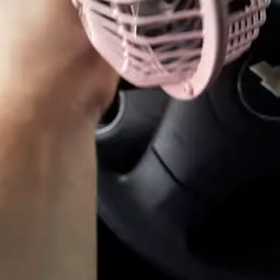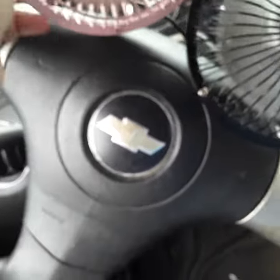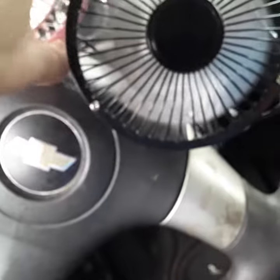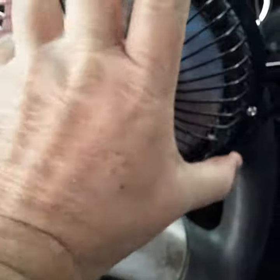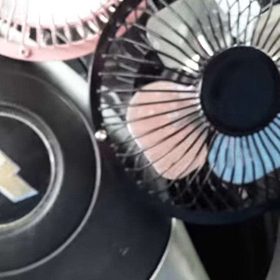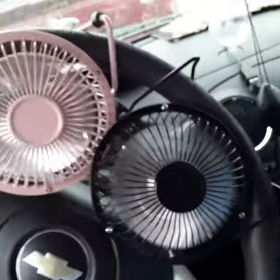This one here has a UL listing and all kinds of safety certifications on it - it's a heavy one. I bought it at a big box retail store. This other one I got from a truck stop - none of that certification stuff on it.